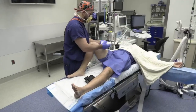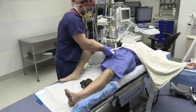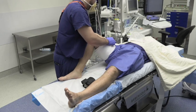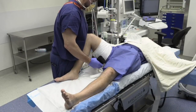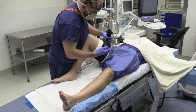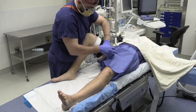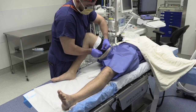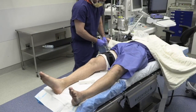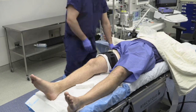The thigh is abducted, the knee is flexed, and 2-3 layers of cotton cast padding are wrapped around the thigh, with caution taken to avoid wrinkles. The non-sterile tourniquet is then placed circumferentially around the cotton cast padding at the proximal aspect of the thigh, tightened and secured, and connected to the tourniquet inflation system with pressure typically set to 250 mmHg.